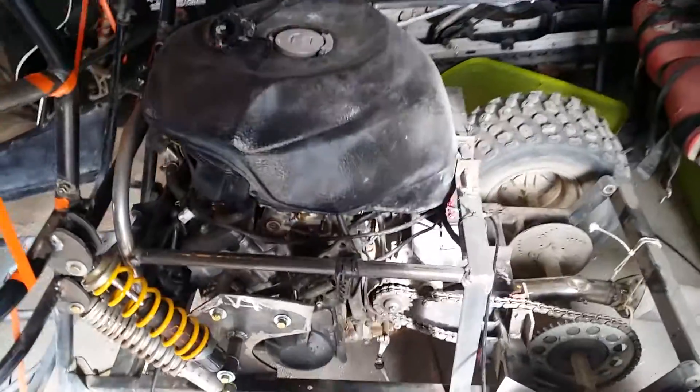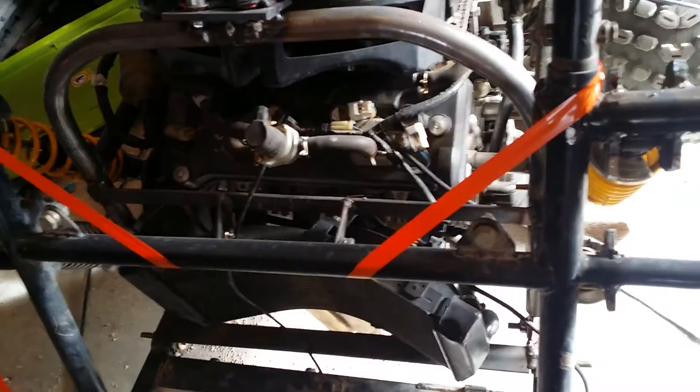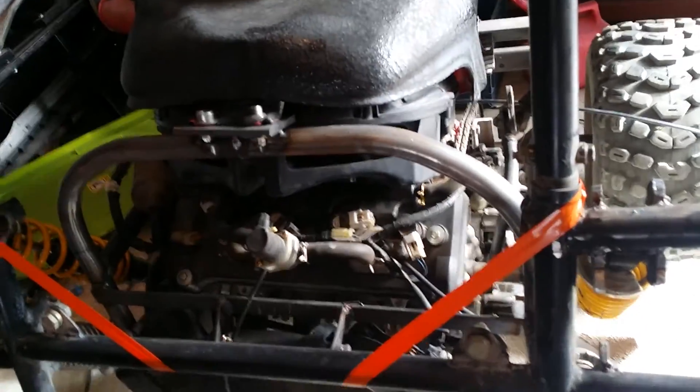We built the motor mounts huge so we can mount shocks on there as well. We haven't done shift linkage or anything like that yet. We've got the throttle cable hooked up — if you watched the other video you can see that. We've got a radiator mounted in there and gas tank bars mounted there.